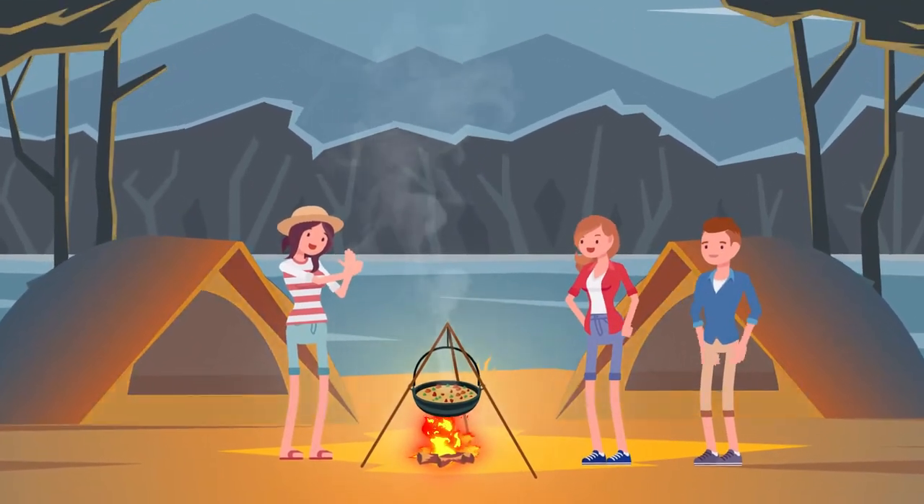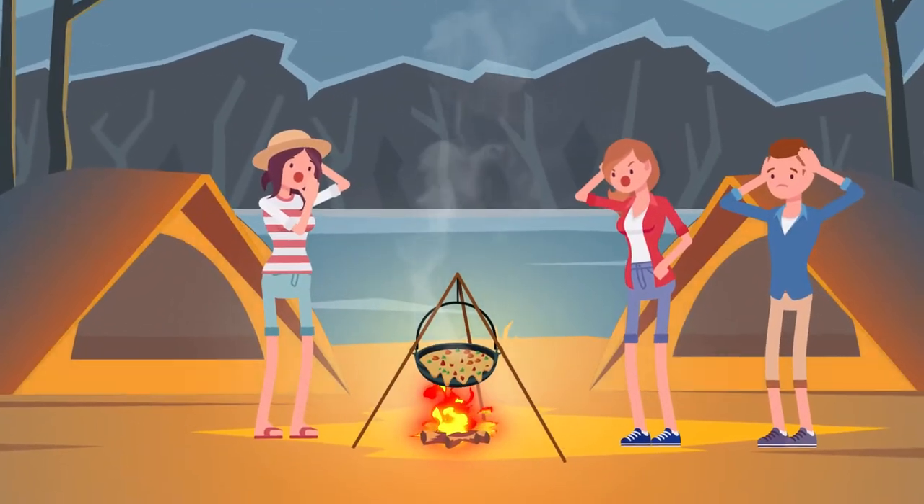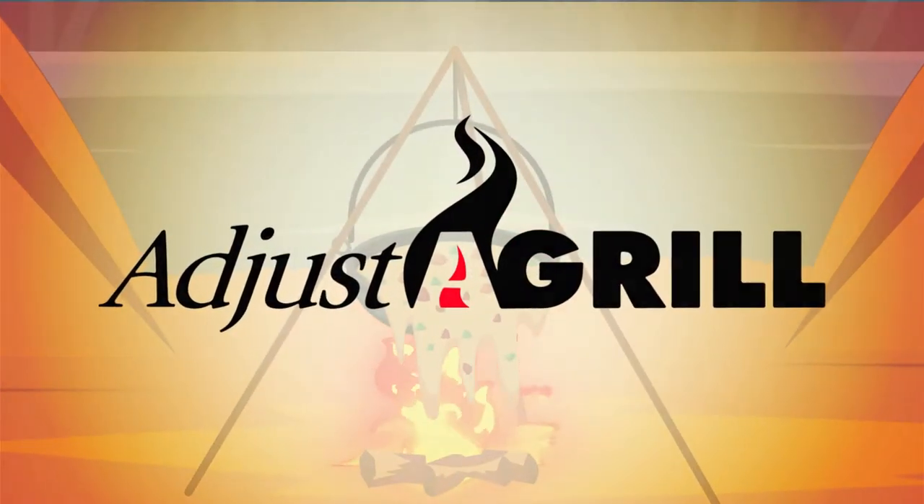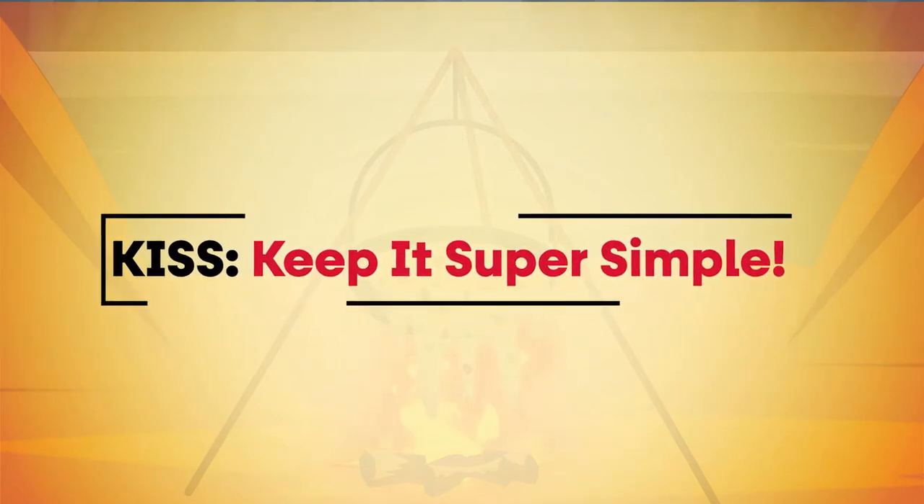These days, everything is just too complicated. Cooking over a campfire can be difficult. Adjust-A-Grill makes it easy. Adjust-A-Grill is a KISS — Keep It Super Simple.